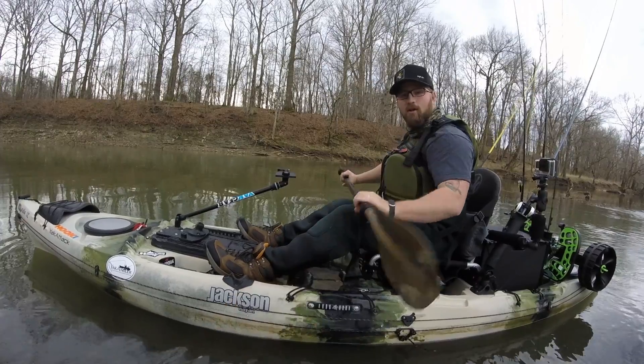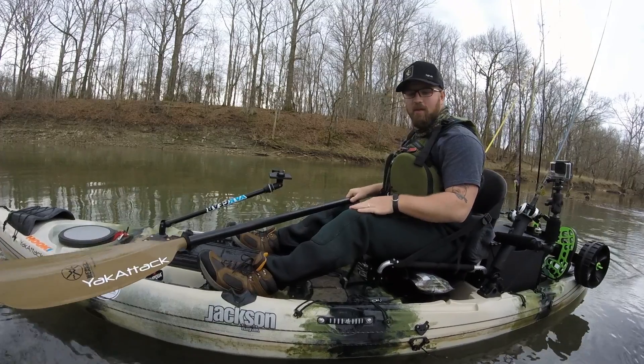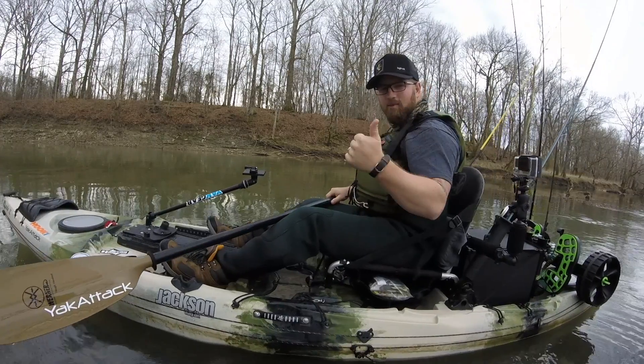Obviously if you're going when it's cold, have some waders on like I do, or just take precautions — you don't want to get sick or get hypothermia or anything like that. Okay, thanks for watching guys, we'll see you next time.